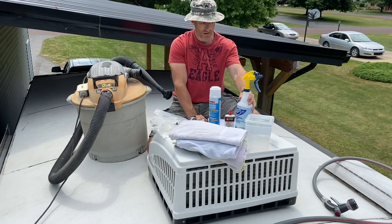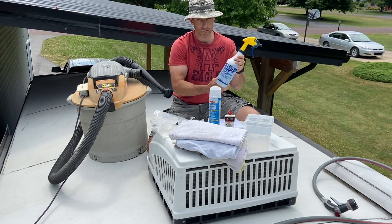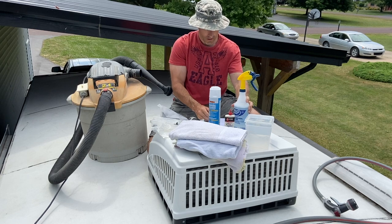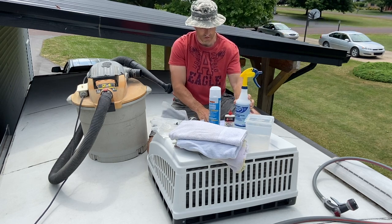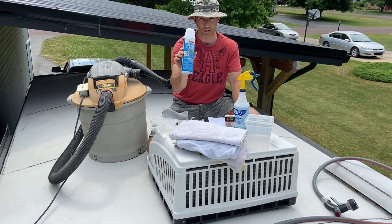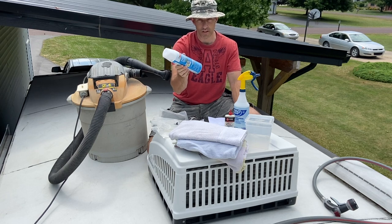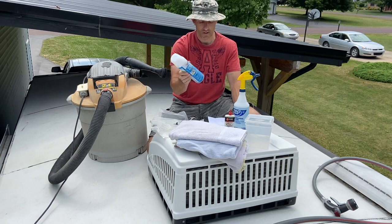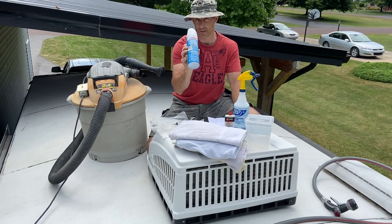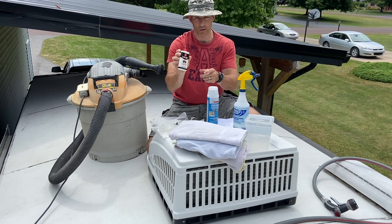For cleaning, I got some Dawn dish soap and I put about half a tablespoon in here with some water. You can use that if it's not real dirty. If it's really, really dirty, you can buy a commercial coil cleaner — I'll put that in the description. If you use that cleaner, spray it on and let it sit for three to five minutes, then slowly spray it off with your hose. I also have some 3-in-1 oil to oil up the fan motor a little bit.